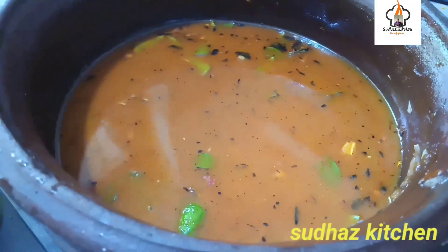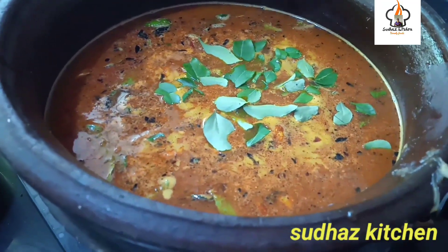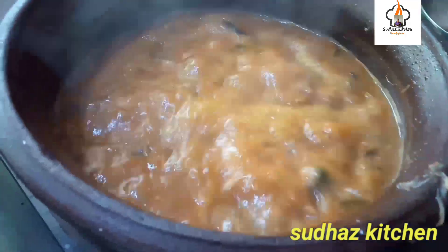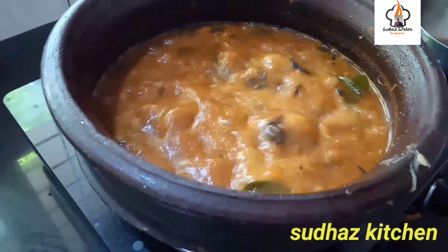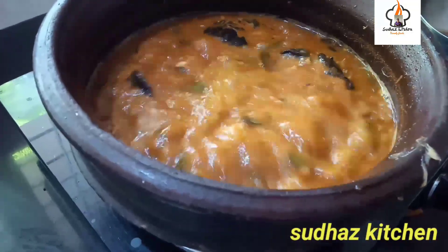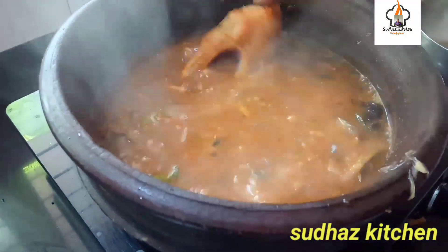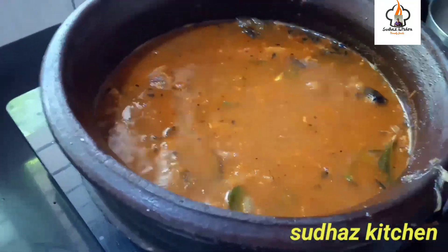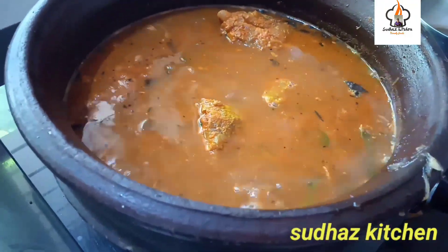When I am done, I am going to put it in the pot. Put the dough in the oven.